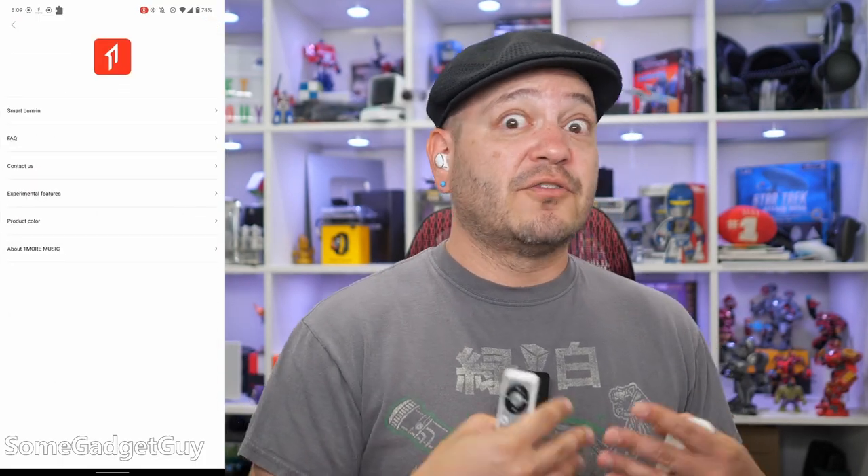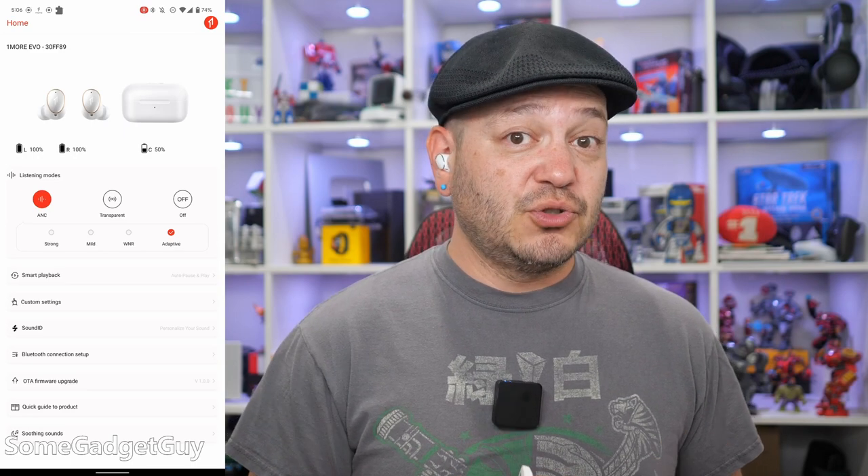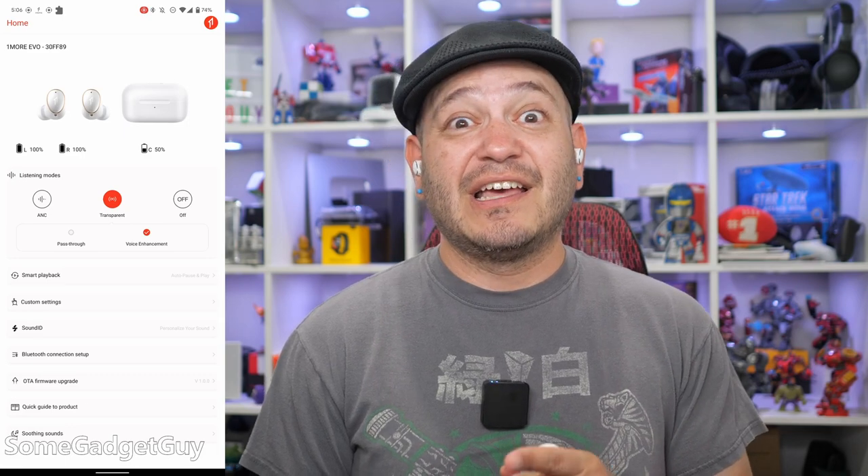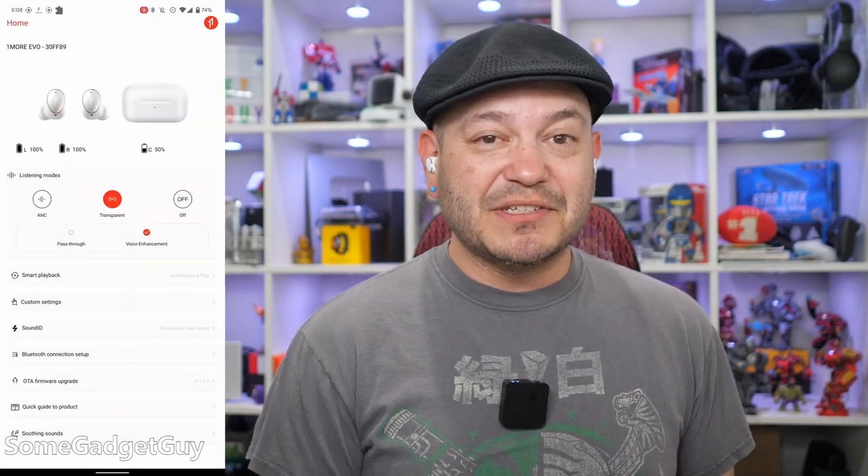But it is worth getting into the app for all the customization features on tap. I'm critically excited to see granular settings for noise reduction, including a dedicated wind filter. I've also been a longtime fan of hearables — earbuds that act like low-level hearing aids, built to amplify speech above noise — and there's really no reason regular consumer earbuds can't start doing similar things. Lo and behold, there's a speech amplification option for the transparency mode. That's a really nice touch. One More also offers a soothing sounds feature in their ambient mode — there's so much more we could be doing with audio gear, not just for entertainment but also for physical and mental health.